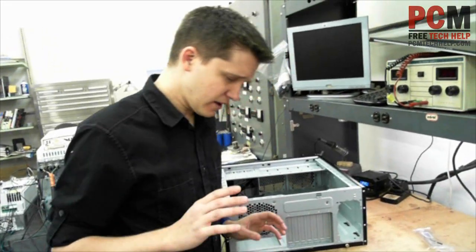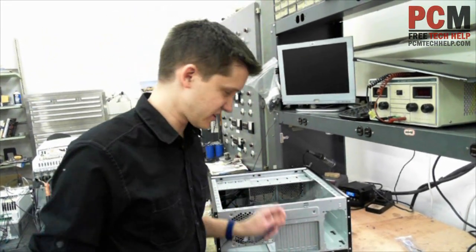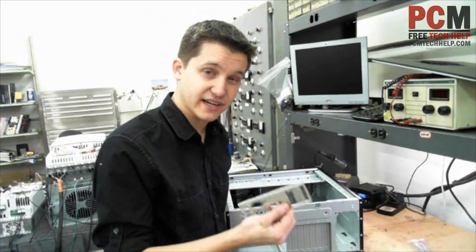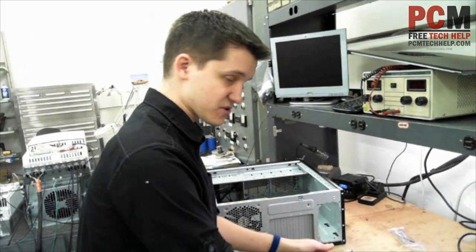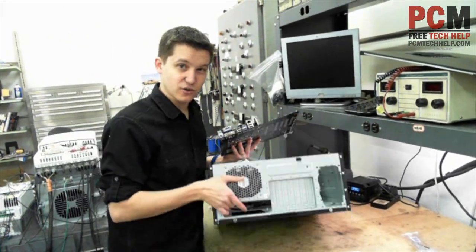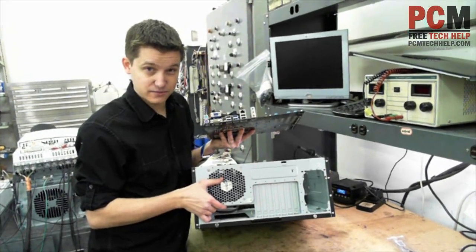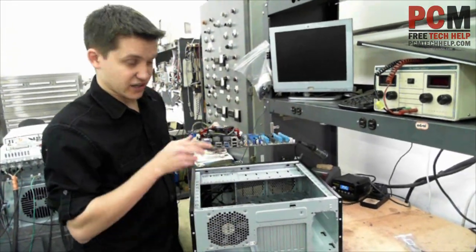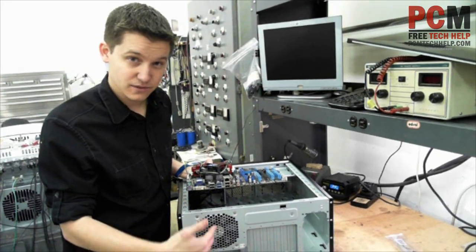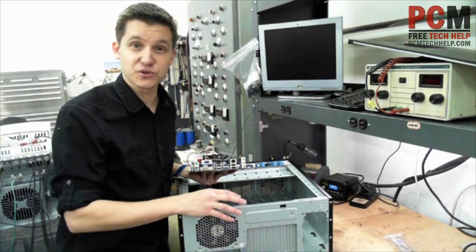Okay, before we get started — this is a Phillips head screwdriver by the way, that's what you're going to need. We need to line this up with the computer case and the motherboard. Your motherboard is only going to fit in your computer case one way, because your computer case will have a little hole here where these connectors are supposed to stick out. So it's going to go in this way, because that's the only way it'll fit.